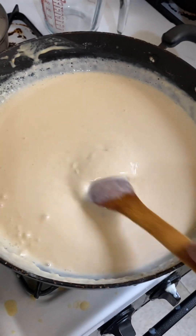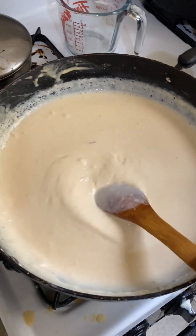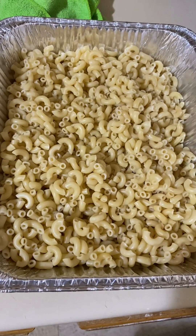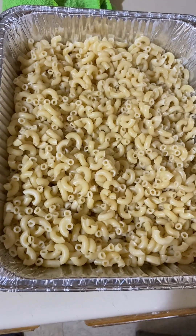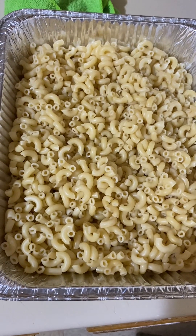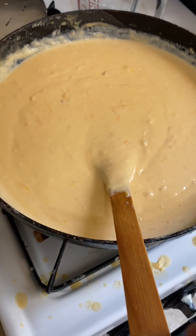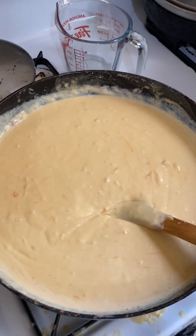Stir, stir — all right. Sauce going on, catch you along the pasta. I'm gonna pan the sauce up, going to work it — all right. See it, you know, well — go ahead, stick it in there.